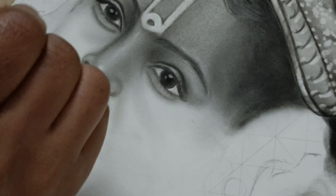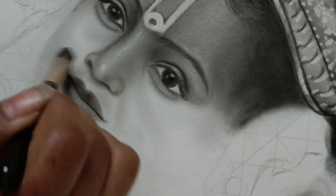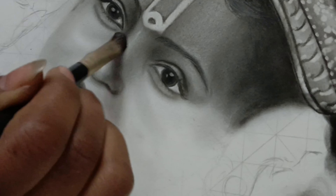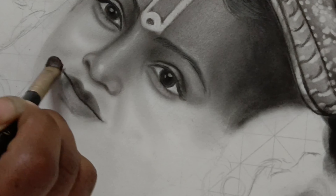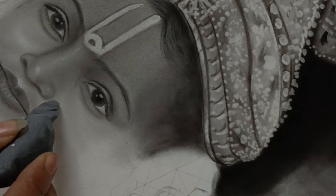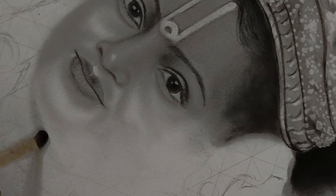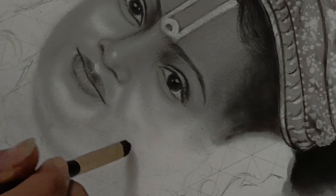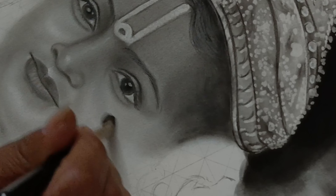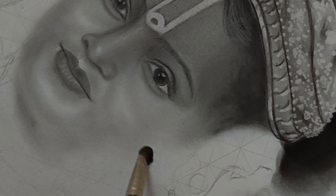Coming back to the video — here, the highlighting area I don't shade; this is my biggest trick. The dark part is just shaded. I hope you will get some idea from this. As you can see, I am highlighting the outer area of the face while the dark part is shaded in.